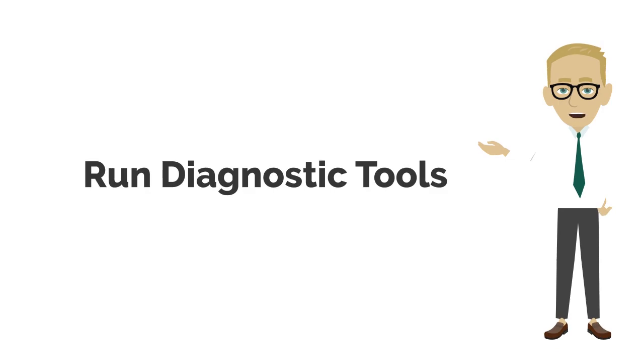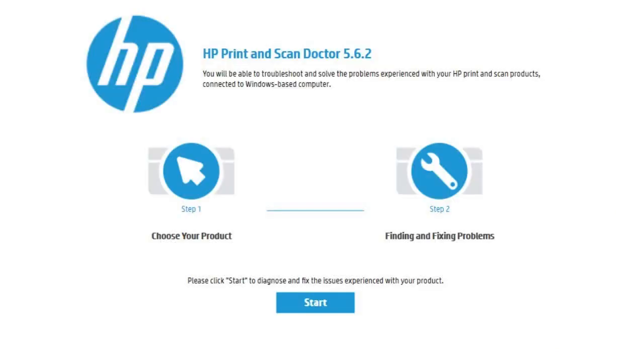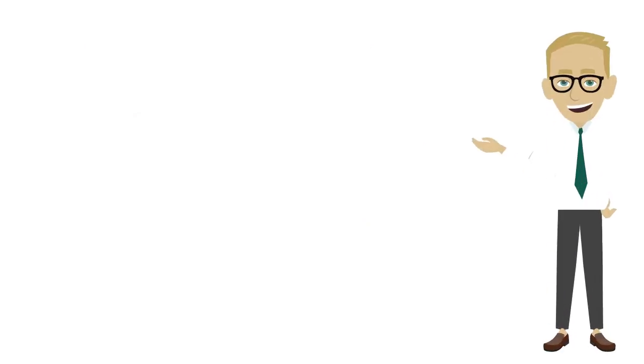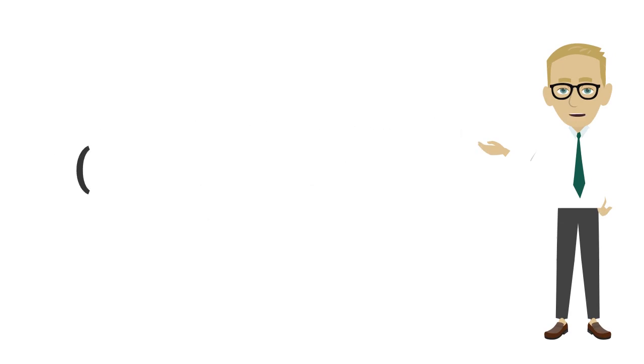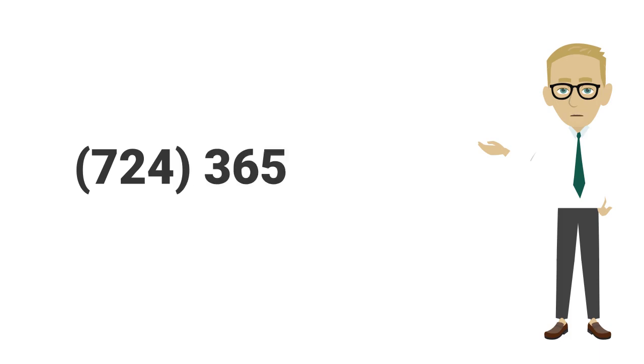Number 6: Run Diagnostic Tools. Utilize HP Print and ScanDoctor to diagnose and fix common printing problems, including this error code. Number 7: Seek professional support. If troubleshooting steps fail to resolve the error, contact support at 724-365-6932 for expert assistance.